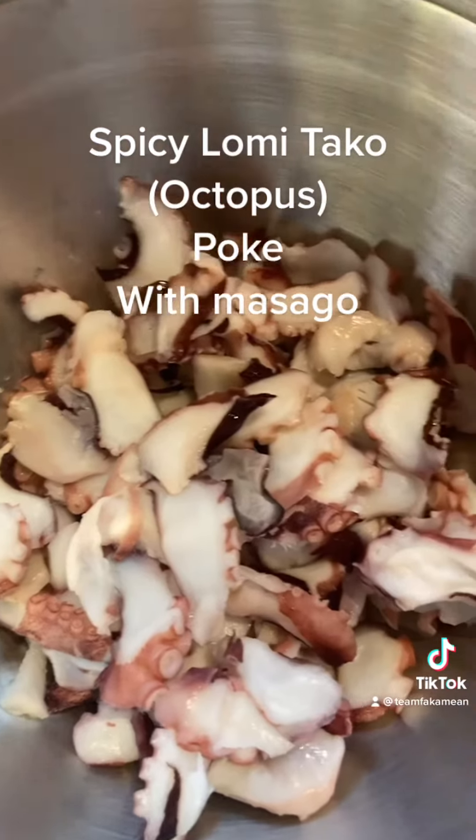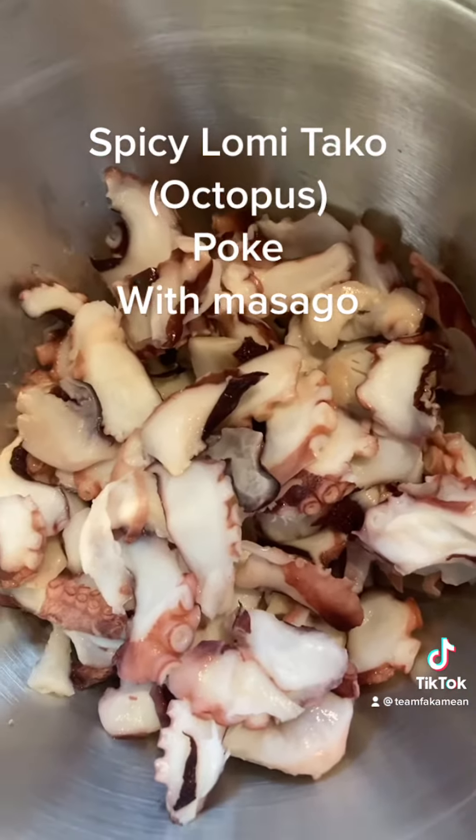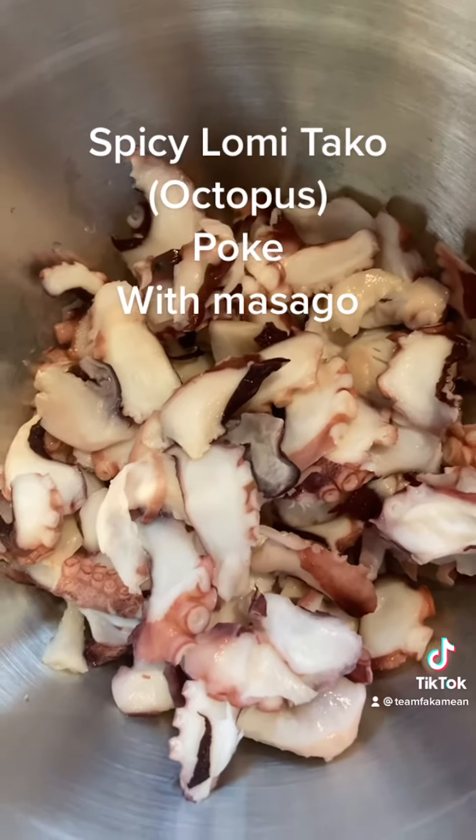So we got our octopus over here all cut up. And then we're going to go cut our vegetables. We've got some tomatoes and onions.